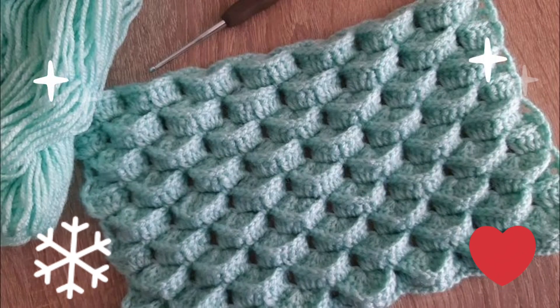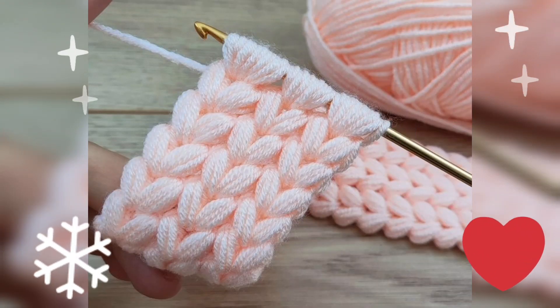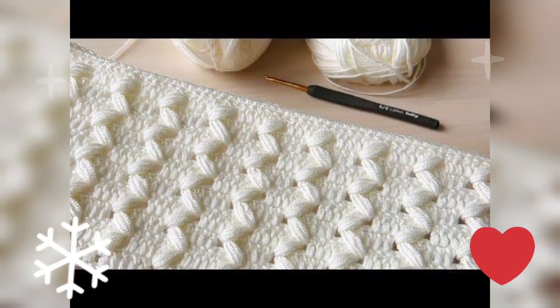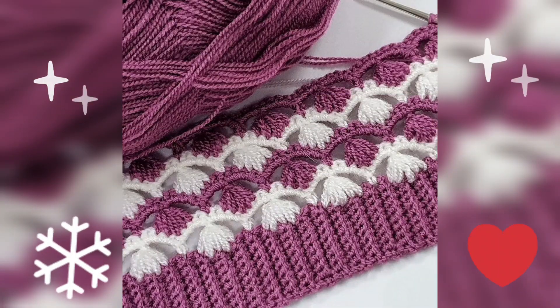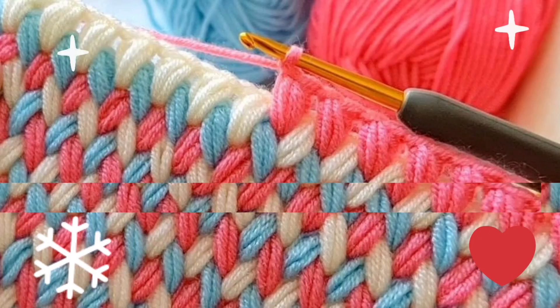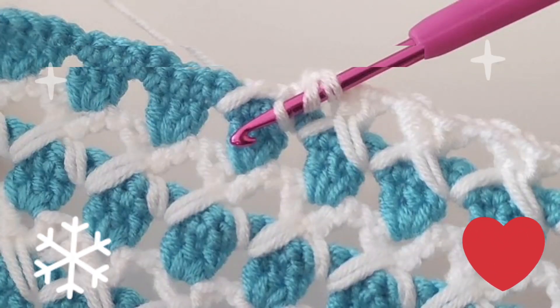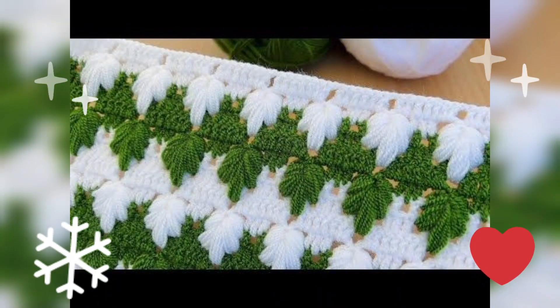Keep watching — such a beautiful design pattern here. If you like my video, please like, share, and comment also. Here you are watching such a beautiful design pattern, and you can watch it for baby blankets.